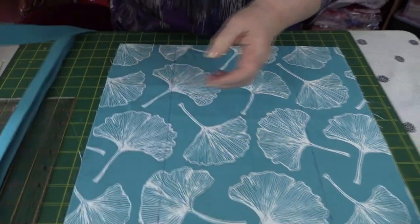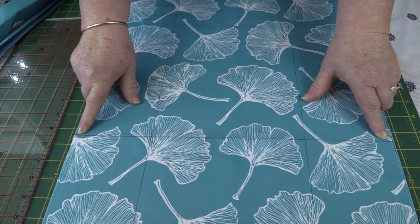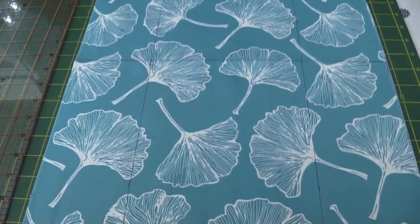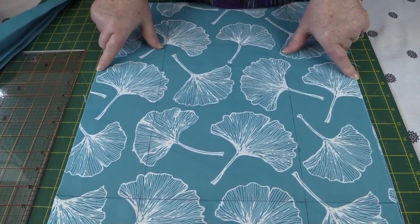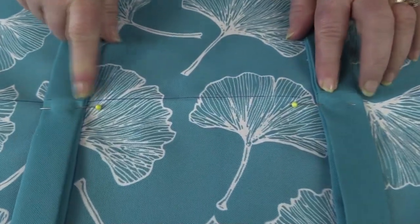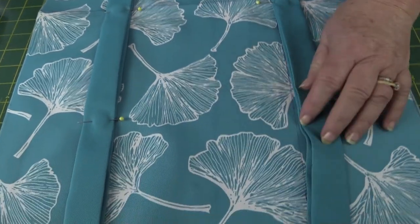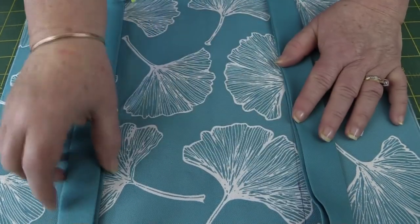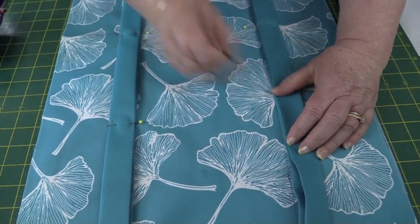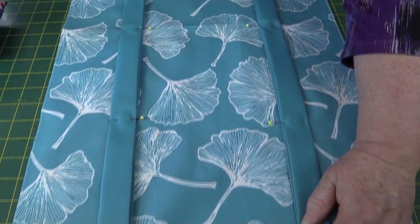Now we need to know where to place our handles. Find the halfway mark of your bag, draw a line, then draw two more lines down either side of the bag four and a half inches in from the edge — that's where we'll place the handles. I've started placing my handles on the bag, making sure the seam lines are on that halfway mark line, and lining up the handles along the other lines we drew so they're on both sides, and I'm just pinning them in place.